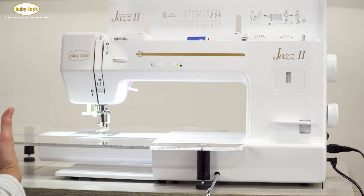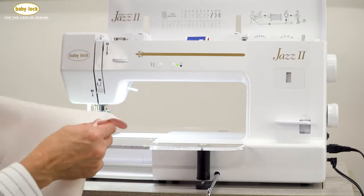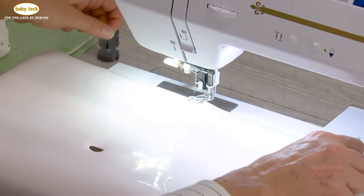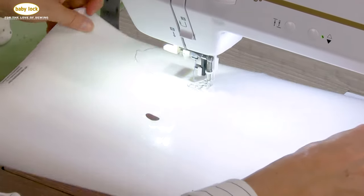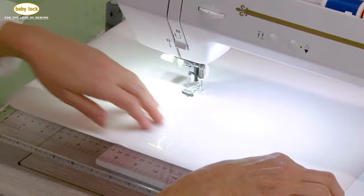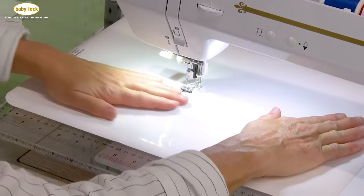There are some aids that I truly like and always use when I'm free motioning because they help me tremendously with my movement on fabric. The first one is called the Supreme Slider. It's a vinyl surface with a sticky back that sticks to the bed of your machine.